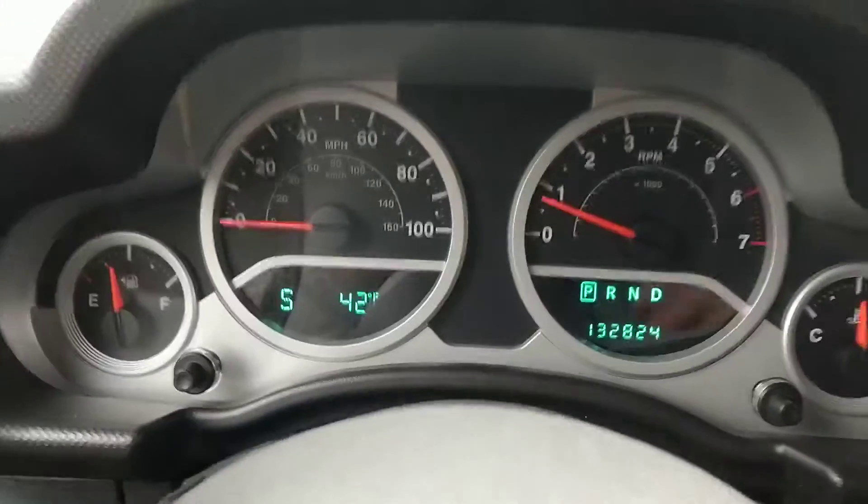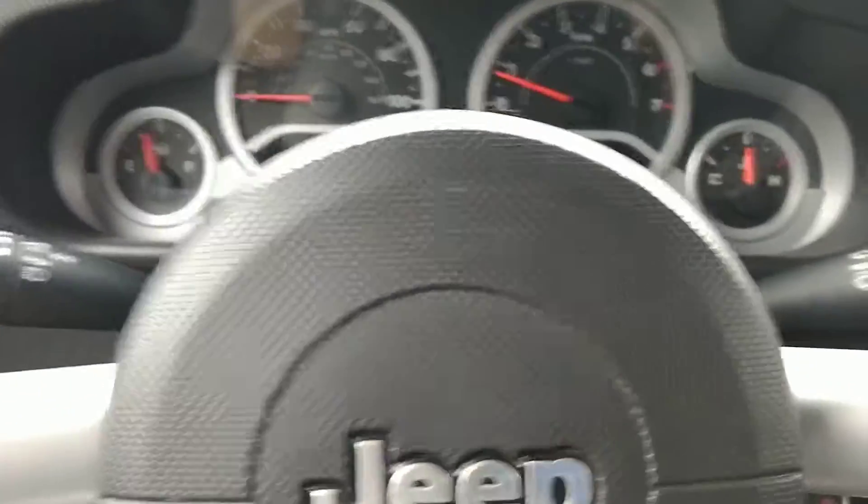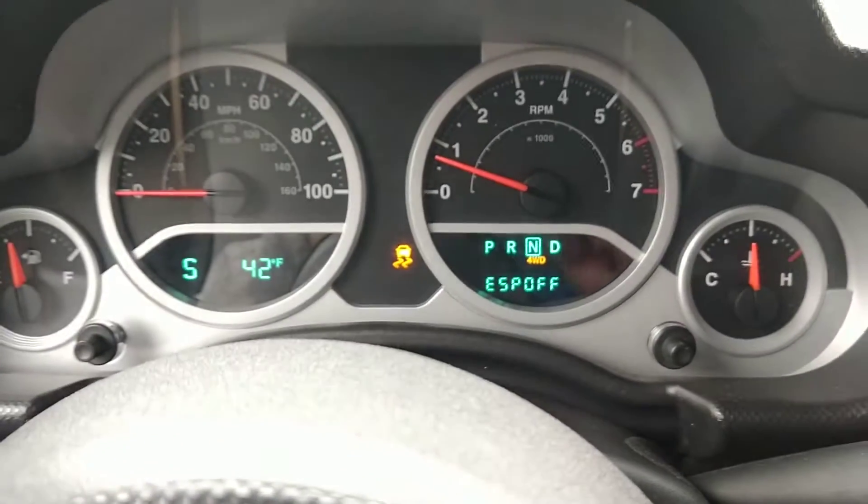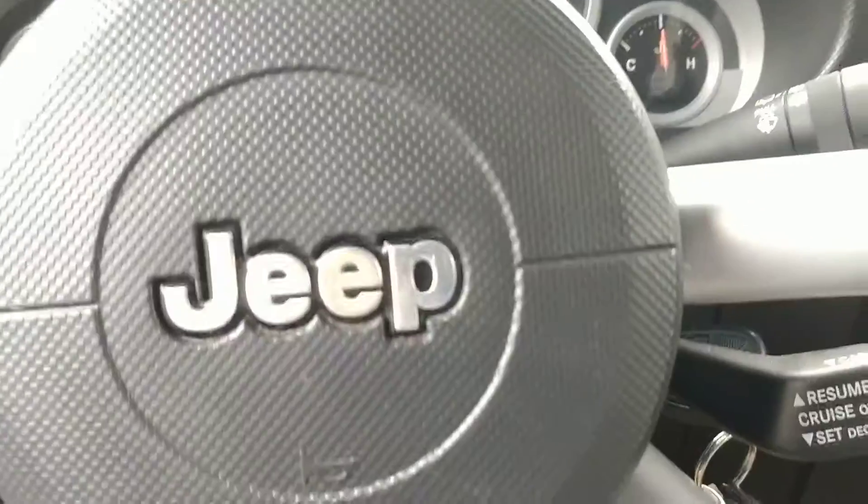I really like this truck. It may go up by 100 or 200 miles because I may be driving it for a couple days. I'm going to put it in four-wheel drive and just show that it does switch into four-wheel drive. Of course, when you go to low, it turns traction and ESP off. I'll put it back into two-wheel drive.